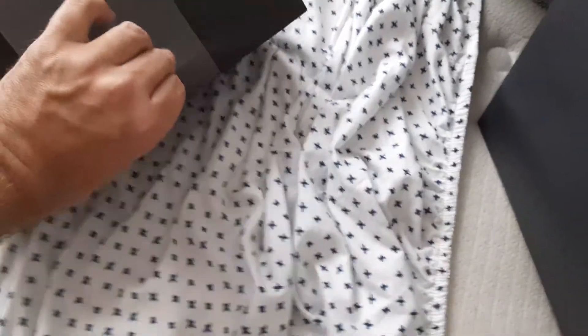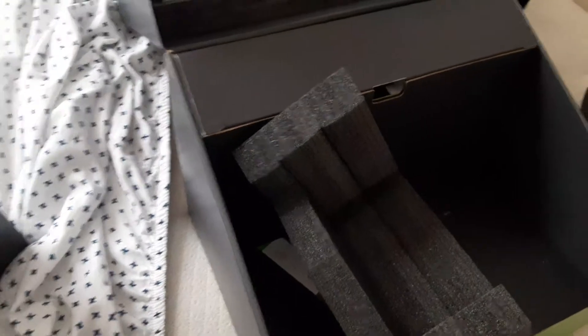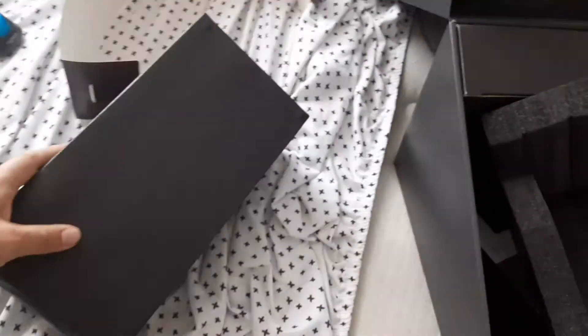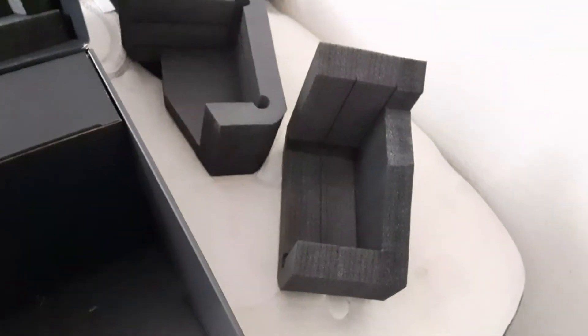We're going to open it — it's pretty hard to do with one hand. I kind of like what Microsoft did with the box; they made it like a treasure chest thing. This thing's really heavy, doesn't want to come out. There we go — and now the console itself. We got the foam for the Series X.